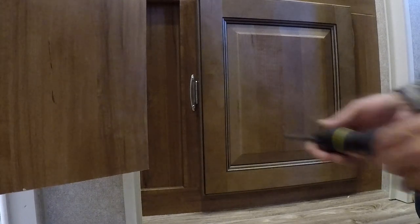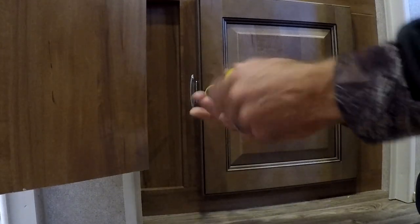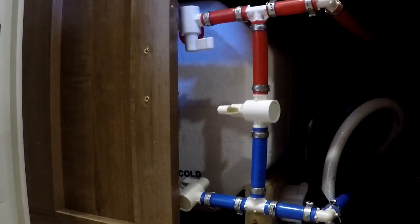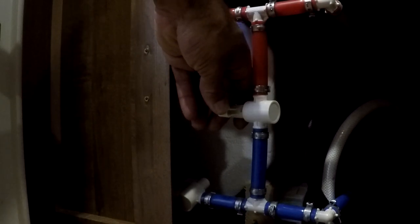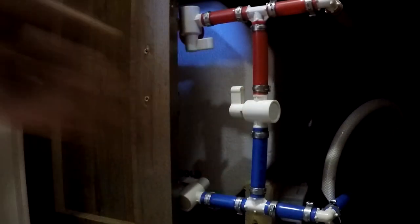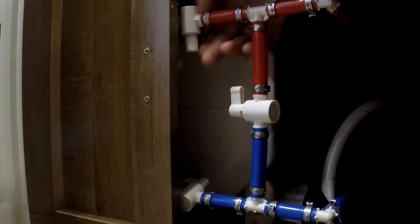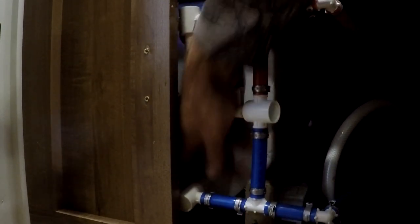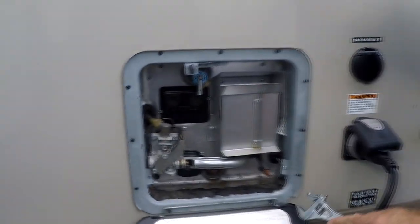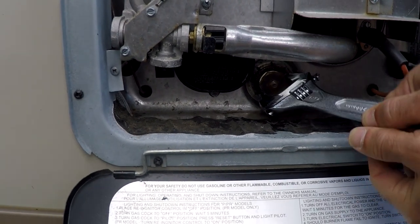Once you get those off, you're going to locate your compartment where your hot water heater is. Some of them have a door that looks just like this, but it has three hinges — two on one side and one on the other — and you can't get it open, so you have to take the screws out. Once you're inside this compartment, what I'm pointing to right now is the bypass valve itself. You want that to line up with the tubes, then go up to the top where your hot water is and shut that valve off, then go down to your cold water and shut that valve off. Shutting those valves keeps the antifreeze from going into the hot water heater.